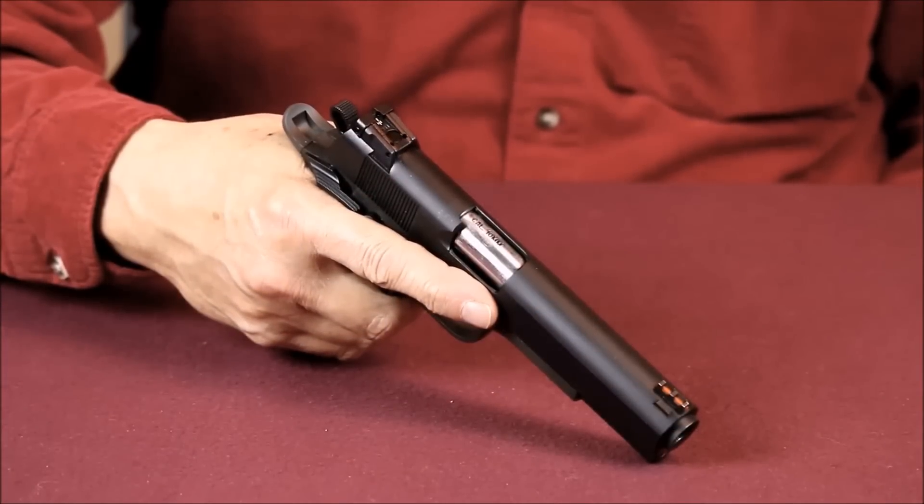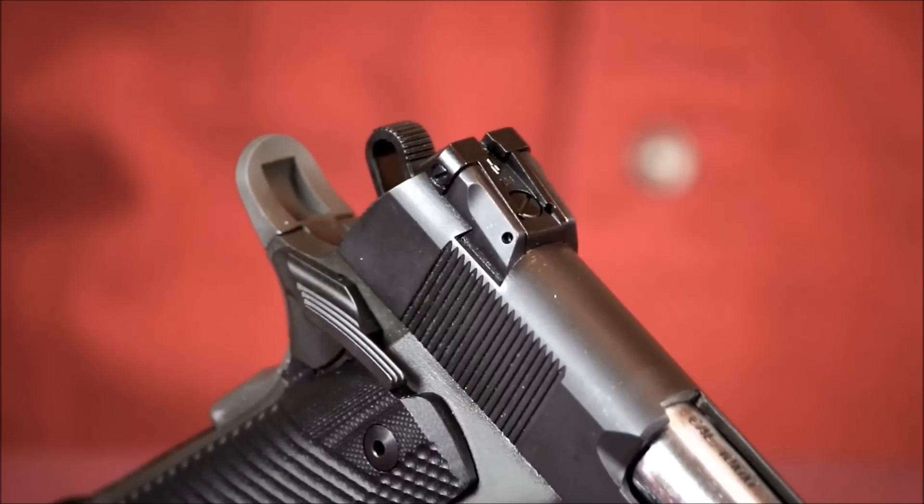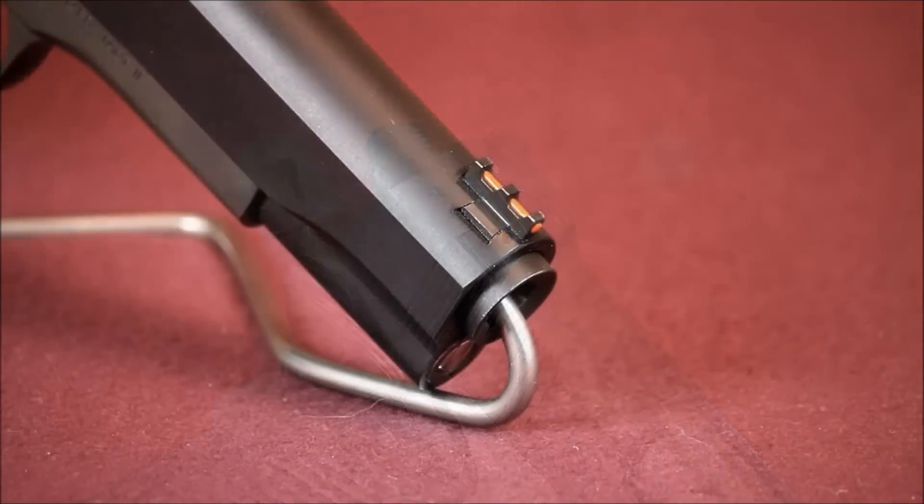I've taken deer and other medium-sized game with the 10 millimeter round. It has plenty of striking energy for hunting medium-sized game, but I always limit my shots to under 100 yards. No matter how fast they're started, pistol bullets lose velocity faster than streamlined rifle bullets. Even the 10 millimeter has its limitations.